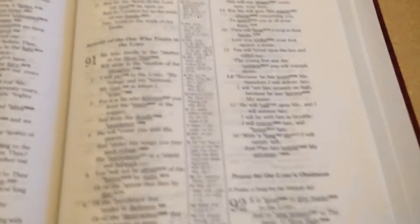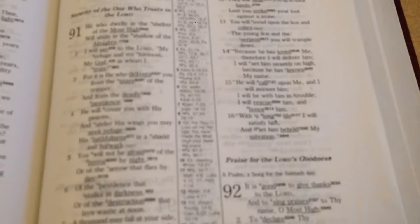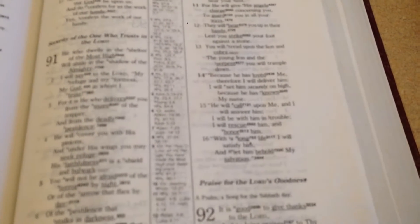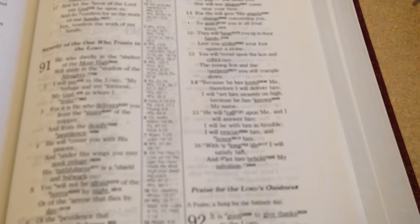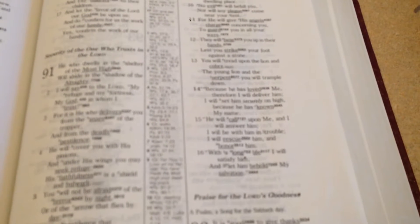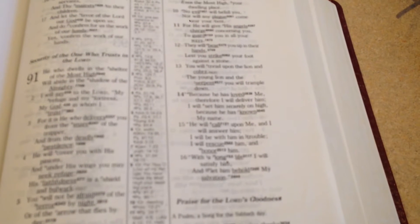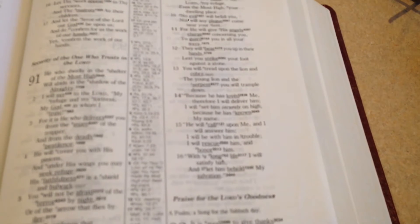I wanted to read a scripture today that I thought was really good — Psalm 91. It's a really perfect thing to use for starting your day: 'He who dwells in the shelter of the Most High will abide in the shadow of the Almighty. I will say to the Lord, my refuge and my fortress, my God in whom I trust. For it is He who delivers you from the snare of the trapper and from the deadly pestilence.' I thought that was a really fitting prayer to have in the morning.